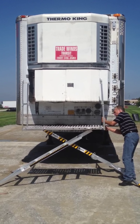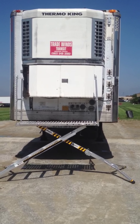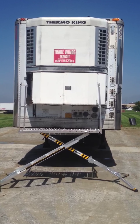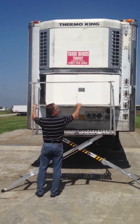And on the step side we have a swing gate. It attaches to the deck and each handrail.